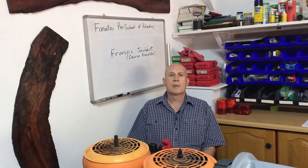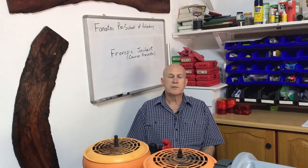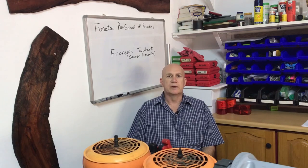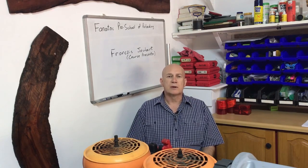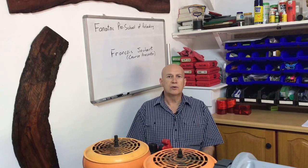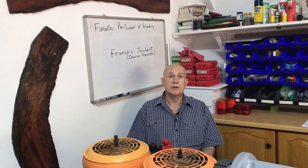Good day, ladies and gentlemen. My name is Frans de Choubille. I've been involved in reloading for the last 40 years, learning a lot of reloading techniques and how to do things and how not to do things, specifically with the reloading of specific cartridges and calibers.